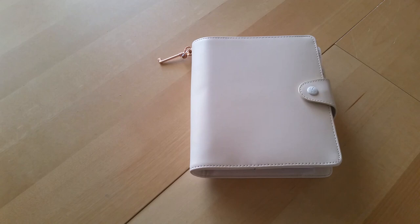Hey everyone, Desiree here. In this video I'm going to show you my setup for my Kiki K B6 Planner.